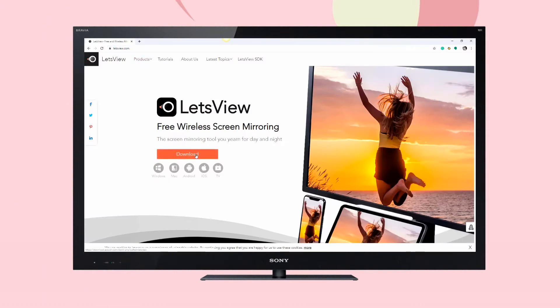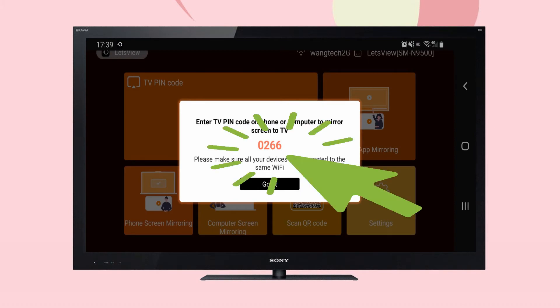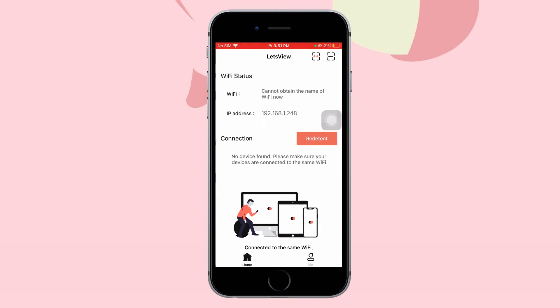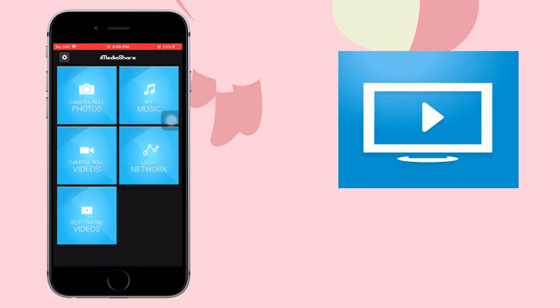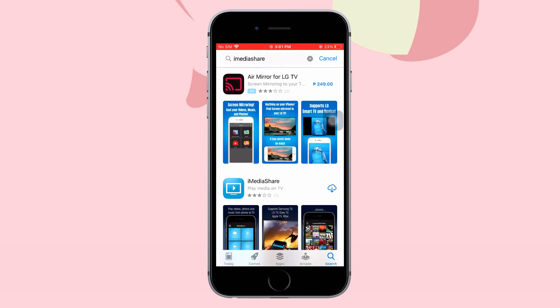Next, we have Let's View. Download and install the app, open it, and get the pin code of your TV. Tap the first icon on the upper right corner and enter the pin to mirror.